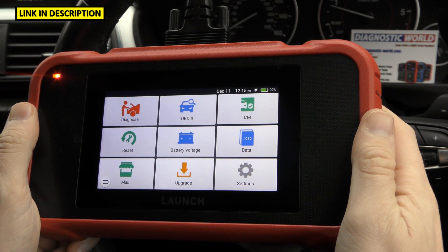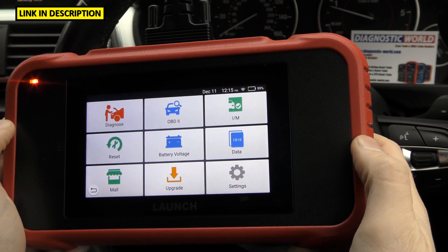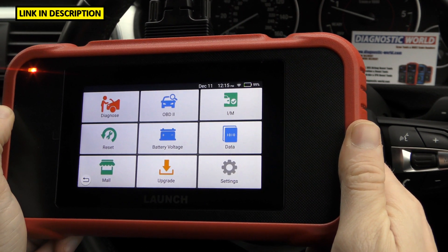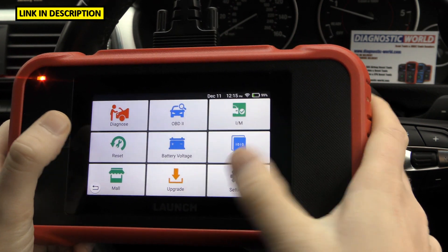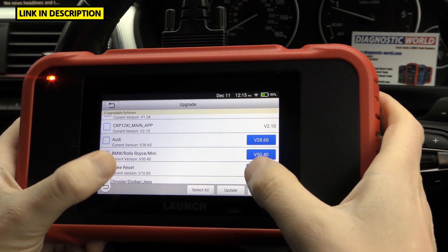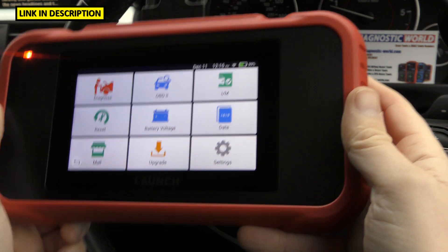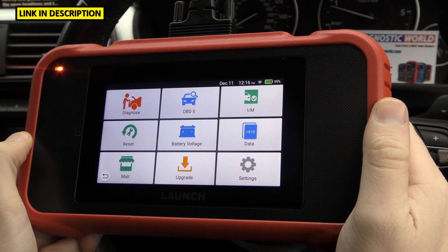What about updates, and how much are they? Updates on this tool are free for life — assuming you buy it from a genuine seller. If you buy from a fake outlet the tool may well charge you for updates or not get updates at all, which is another reason to go for the genuine product. To update it, just click the Upgrade button — select all and click Update. It's one touch and you don't need to plug anything into a PC or laptop, so it's really easy to do.